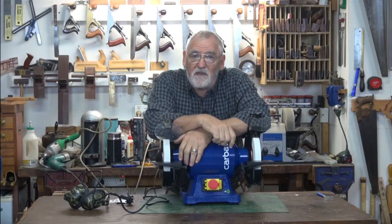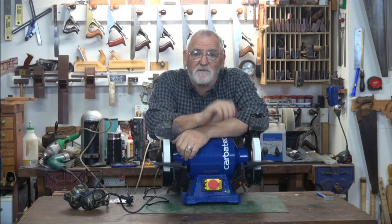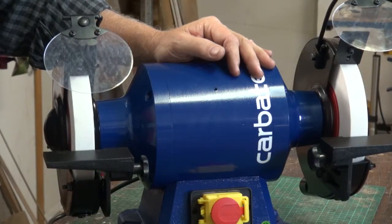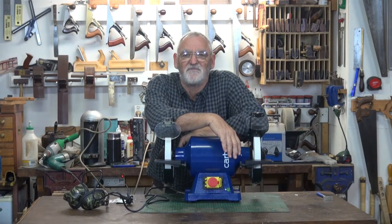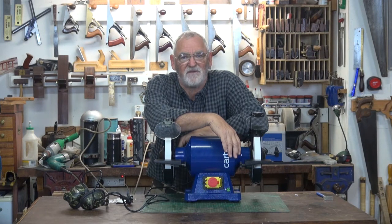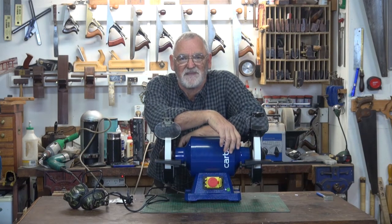And that's the end of the videos that cover the description, use, maintenance and safety tips on using the 8-inch low-speed 750-watt GR-S200P from Carbatech. This is Steve Hay signing off — remember to be safe, be creative and enjoy your woodwork. Catch you later.